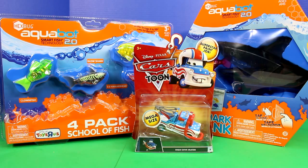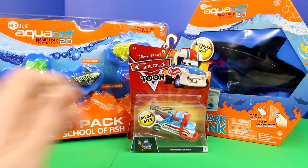Hey guys! Welcome back to Just For Fun 290. Today we're going to be unboxing these Hexbug Aquabots. We also have a Shark Tank and High Dive Mater. First we're going to open up High Dive Mater.